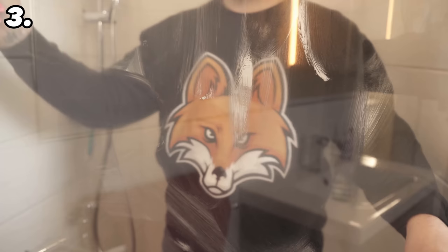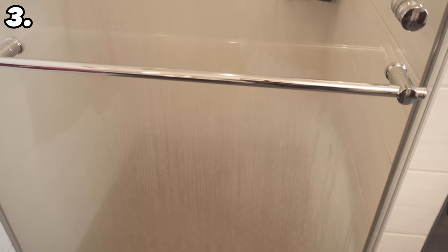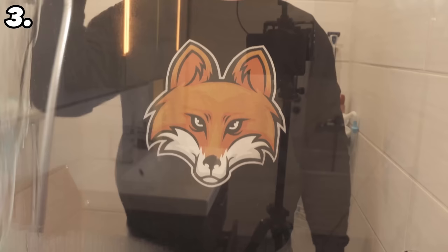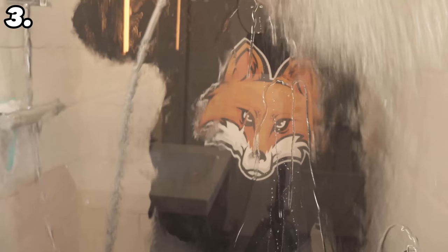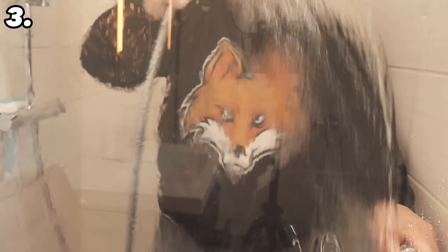This has two advantages: first, your shower door is completely clean again and free of limescale. Second, the door is sealed, bringing the water-repelling effect into play — water no longer sticks but simply runs down. This ensures that limescale can no longer form so quickly, so you don't have to clean as often if you regularly treat your glass with a little shaving foam.